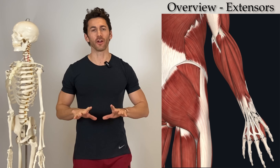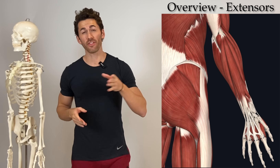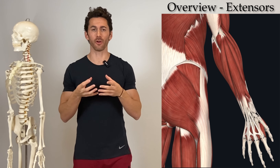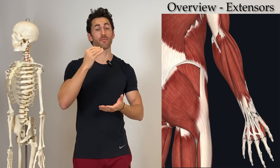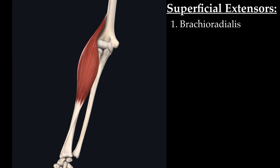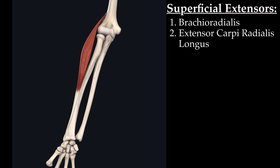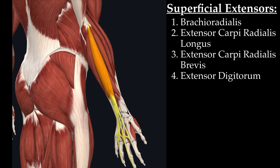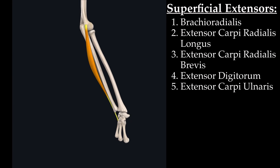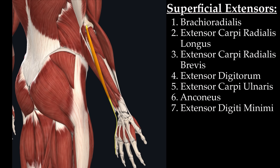Before jumping into today's workout technique, let's do a brief overview of the anatomy of the forearm extensors. There are 12 different muscles in the posterior compartment of the forearm, and those can be thought of in two different categories: the superficial extensors and the deep extensors — the ones on top and the ones on bottom. On top we have the brachioradialis, the extensor carpi radialis longus, the extensor carpi radialis brevis, the extensor digitorum, the extensor carpi ulnaris, the anconeus, and the extensor digiti minimi.